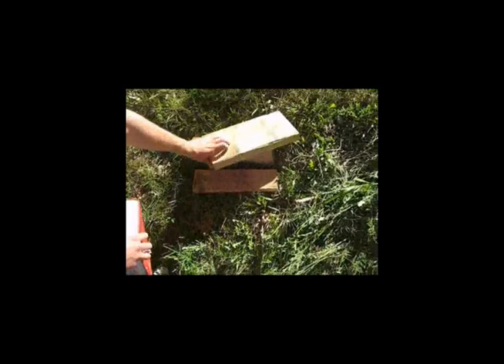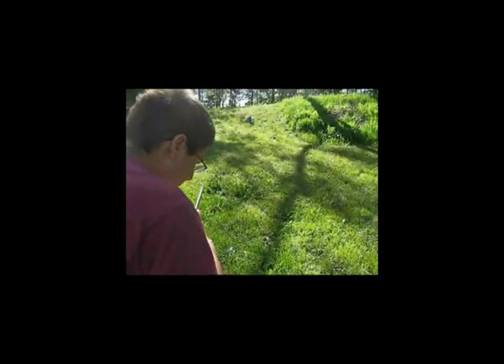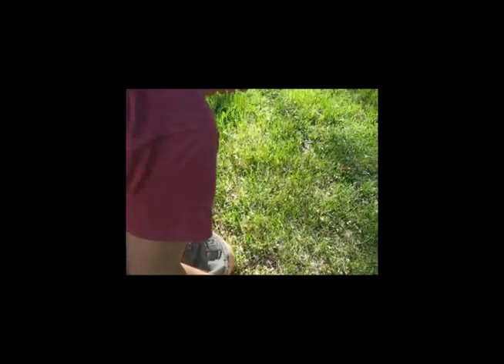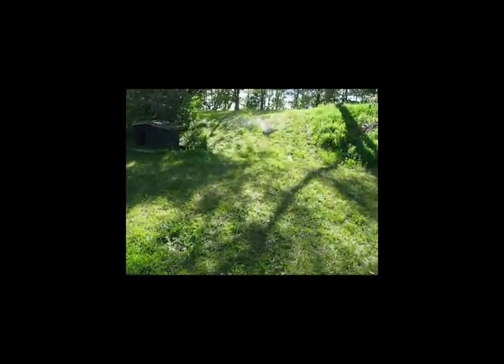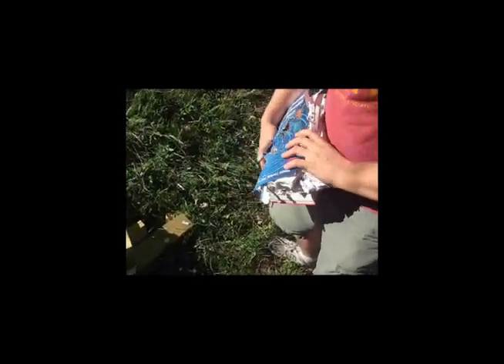Oh, we blew the jig apart. Alright, this is the second attempt with the .22 cal. It's done. Mass damage to the book — torn apart. Look, the shot got into it. Big hole. You'll have to hang that up on your wall in school.